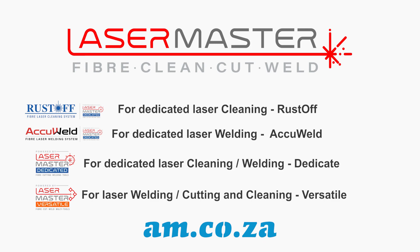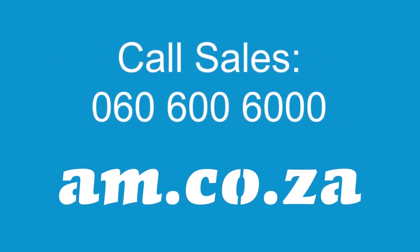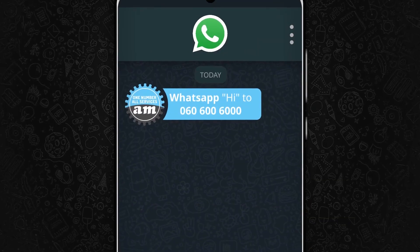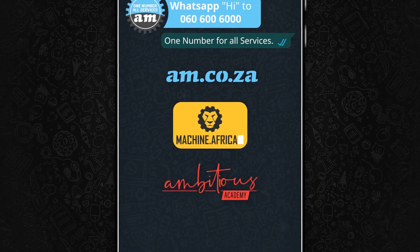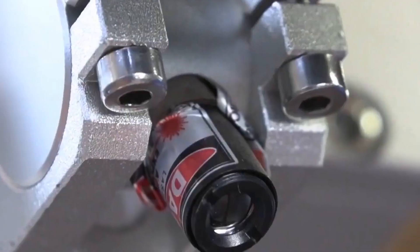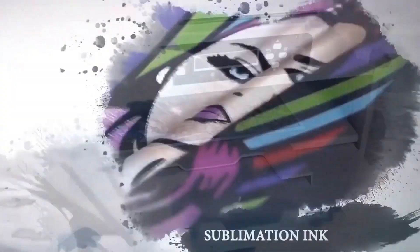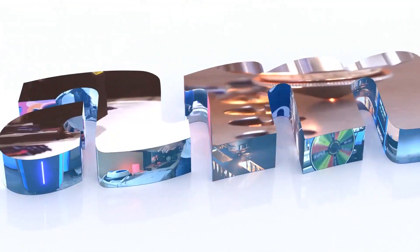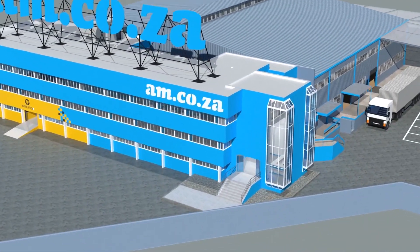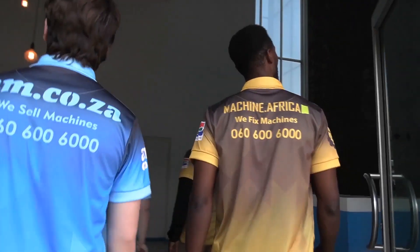And there you go — that's the complete Laser Master range. For more information, you can just call sales. The Laser Master Accu-Weld 2023 marks the 10th anniversary of AM.co.za in the South African market. Through that time, we have experienced considerable growth and expansion with the support of our valued customers. To mark our 10th anniversary, we have bought a warehouse at Sunny Rock in East Grand, and we will commence with renovation and construction in 2023.